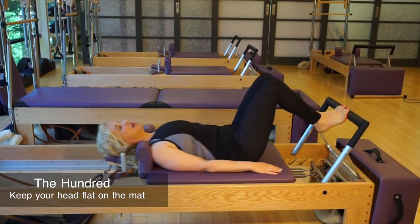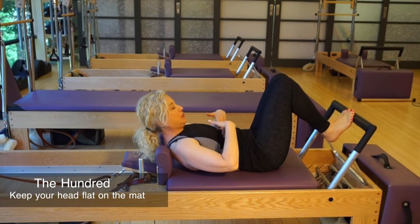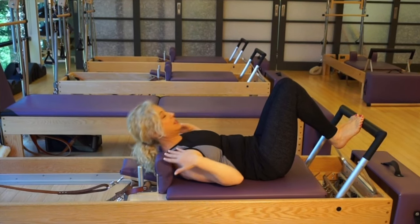The next exercise is the hundred. Whenever an exercise tells you to curl up your head and chest, if you have osteoporosis you want to keep it down.